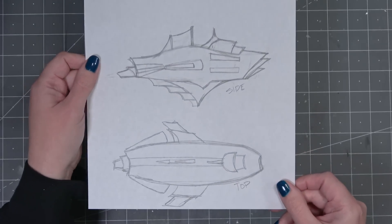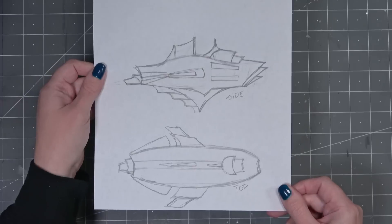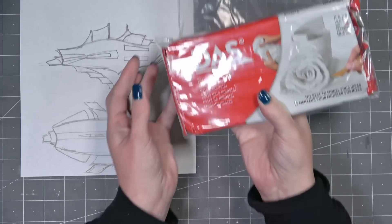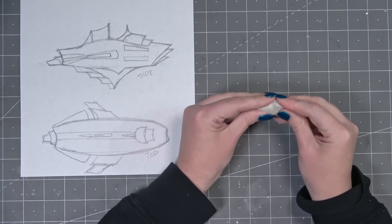I started by sketching out this design. I know it looks a little fish-like, but I'm okay with that because in the end I want the captain's story to be very tied with the ocean. It kind of evolves from this sketch, so don't get too attached to it because it looks a little different in the end.